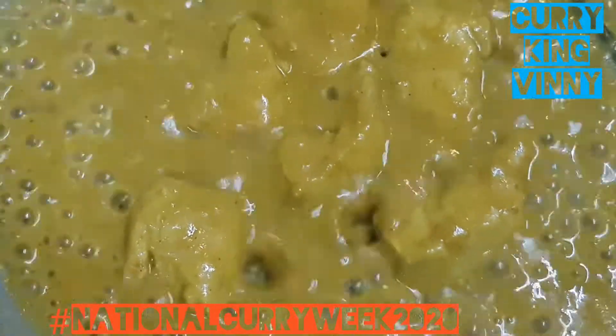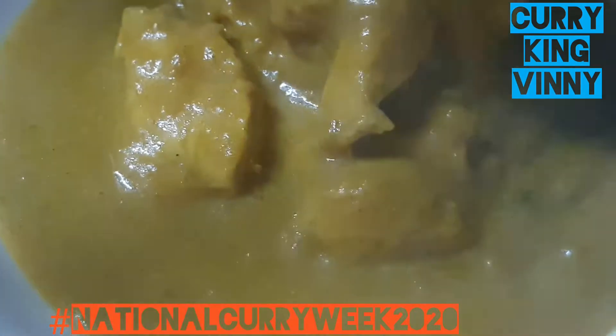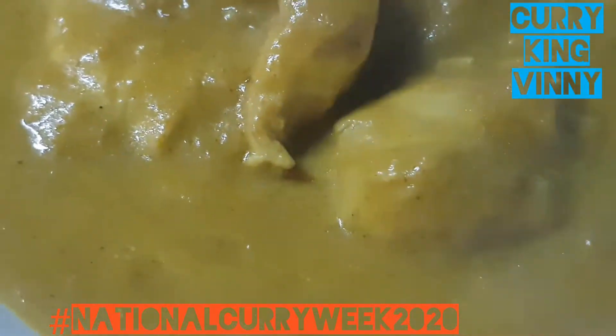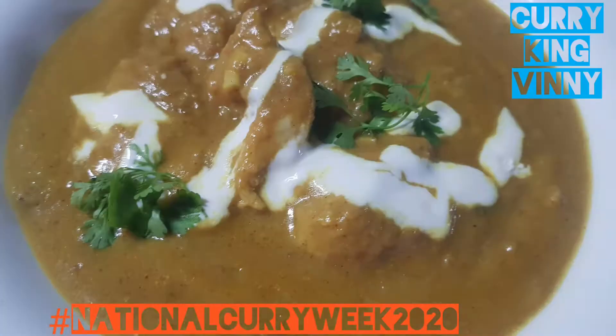Please do join the revolution of cooking — Curries Made With Ease Facebook group. Eat curries and be merry! Curry King Winnie — follow us on Instagram, Facebook, and Twitter. Enjoy!